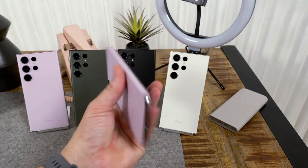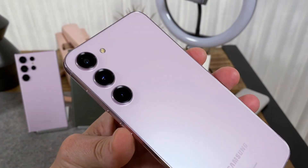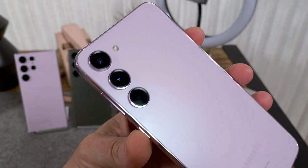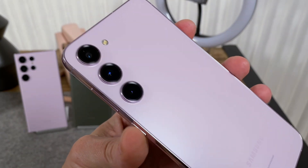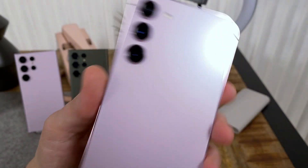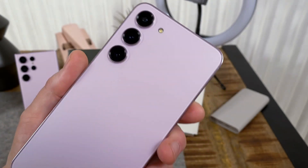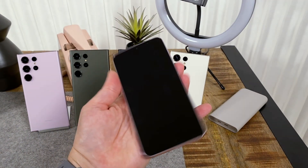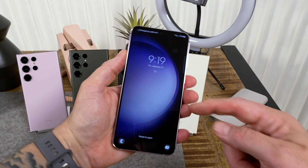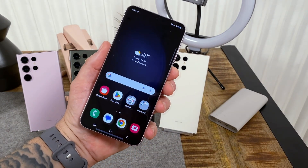In terms of cameras, the pods are different but the cameras are pretty much the same. You've got a 50 megapixel main camera with OIS, a 12 megapixel ultra wide, and a 3x telephoto at 10 megapixels. This is pretty much on par with last year. The big upgrade here is the processor and slight design changes — very iterative, but nothing wrong with that. If you haven't bought a Samsung phone in a while, this is going to be your ticket.